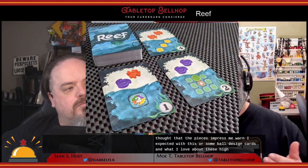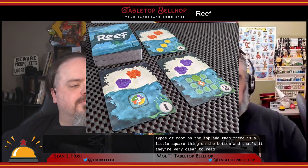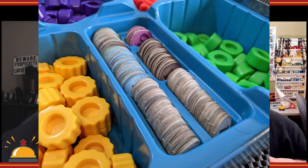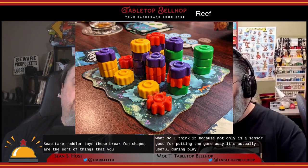The pieces impressed me more than I expected. There are also some well-designed cards — what I love about them is they're very simple: two pieces showing two types of reef on the top, and a little scoring pattern on the bottom. They're very clear and easy to read across the table. A bonus component-wise is the box insert, a plastic molded insert that holds everything when stored and also works as a useful storage container at the table during play.